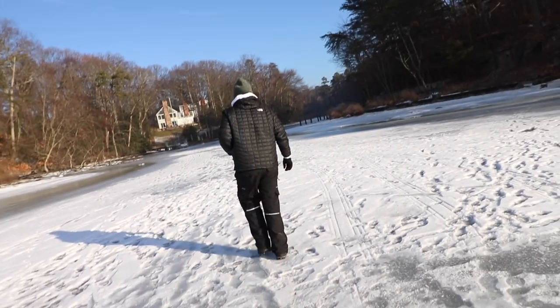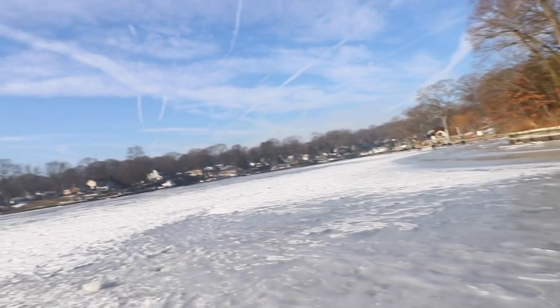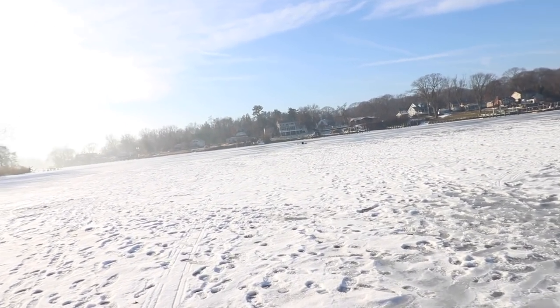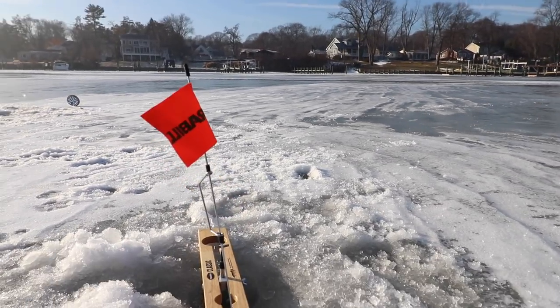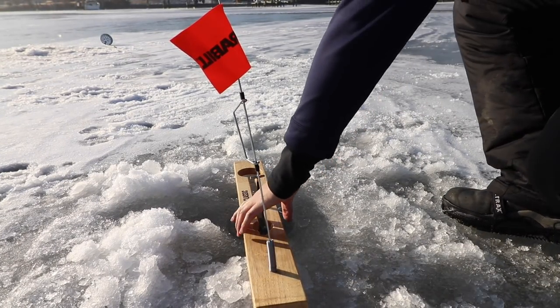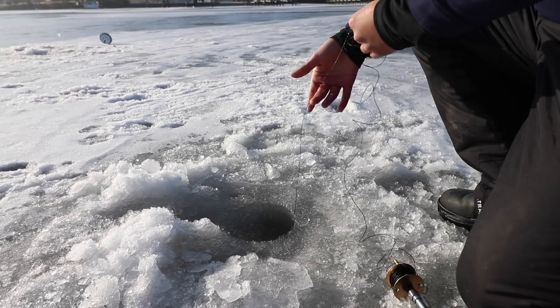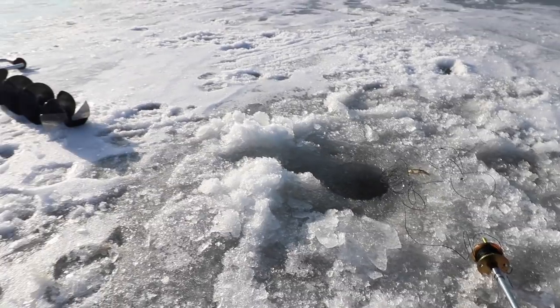You got more minnows? Yeah, I do. You keep going to set that up. On my tip-up I had something running — it got off. I have another flag up — what the heck? This flag came back up. Is that a fish? No fish on. False alarm, guys. I need a new minnow. Let's get re-rigged, get our bearings together, let's catch some fish.